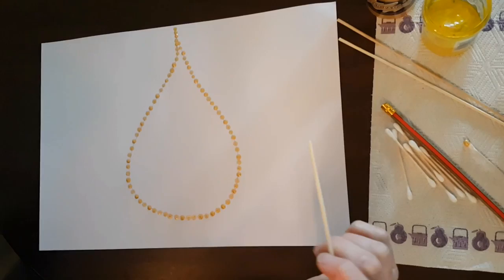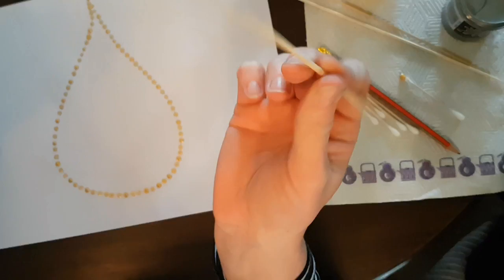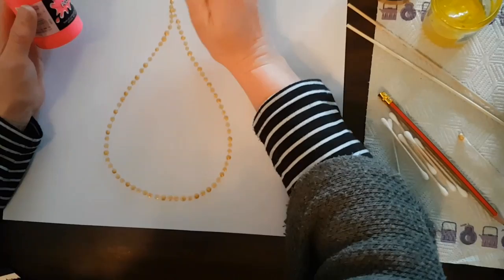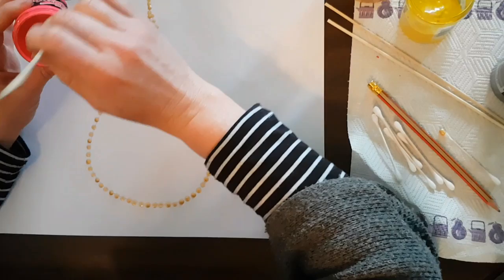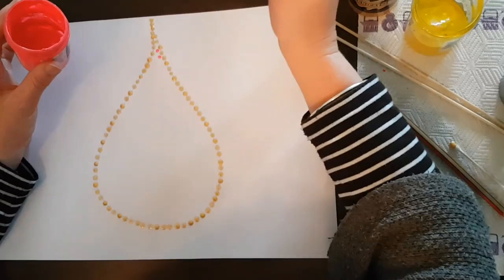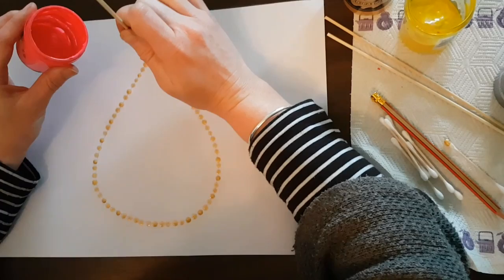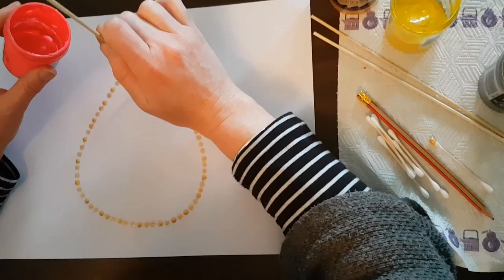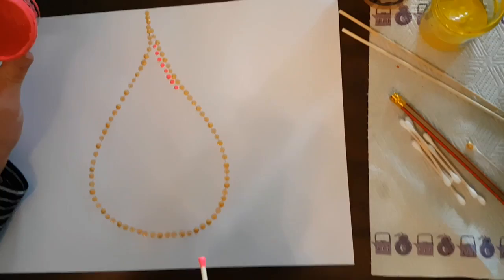Now we're going to move on to the next color. I'm going to use pink paint with the blunt end of a kebab stick. Dip it in there, and same as before, place dots kind of in between where you've put those other dots. Move your hand after you've done a couple.